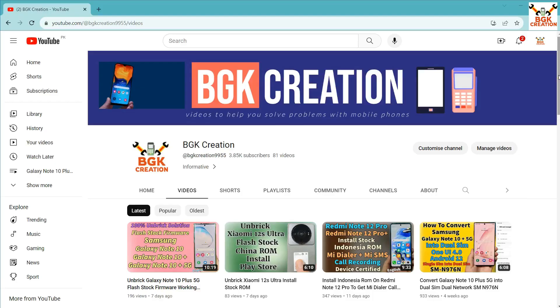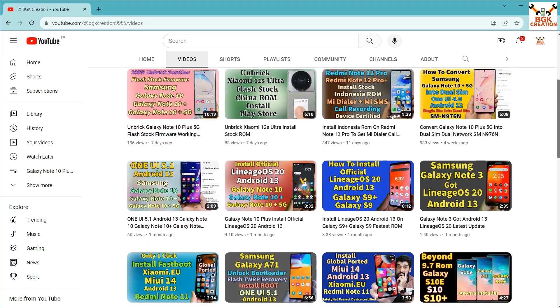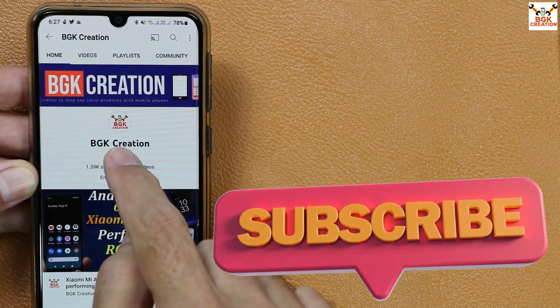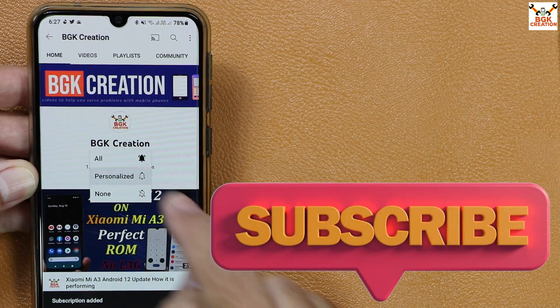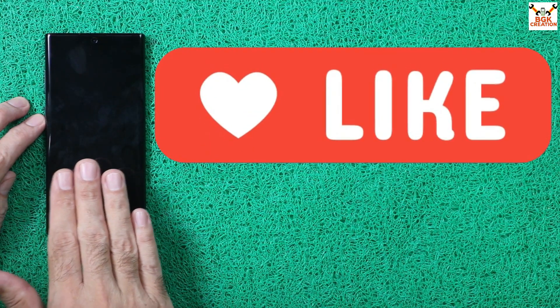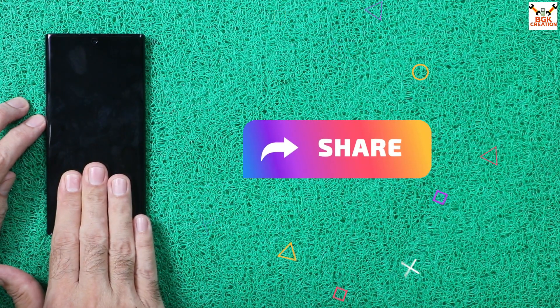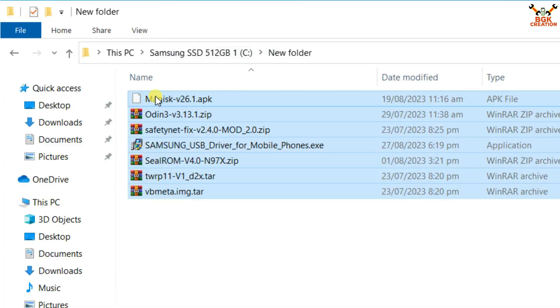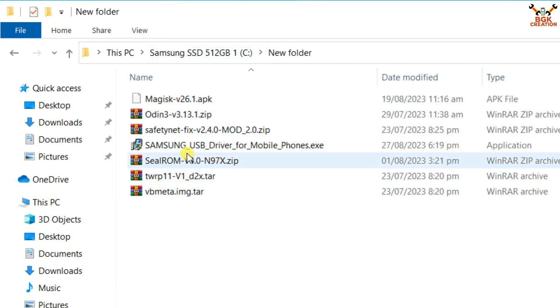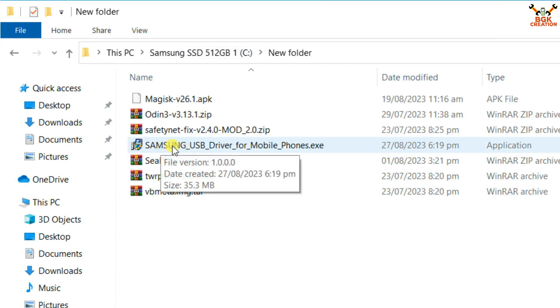Watch this video if you want to flash the ROM on your mobile phone. If you find the videos helpful, please subscribe to my channel, tap the bell icon, select all notifications, like the video, and keep sharing it with others. All the files and links are provided in the video description.